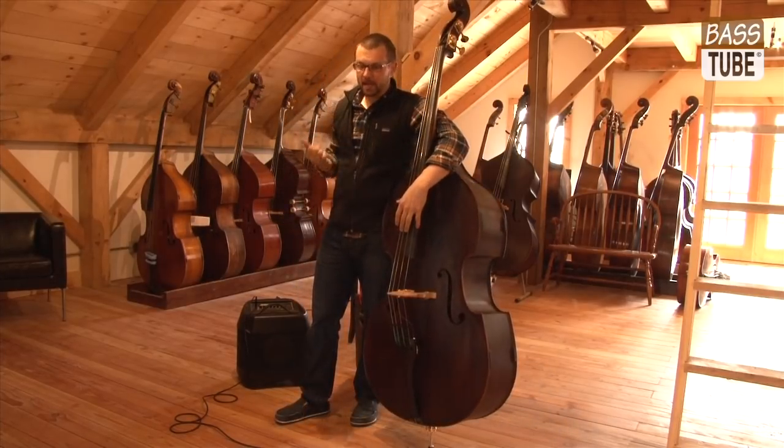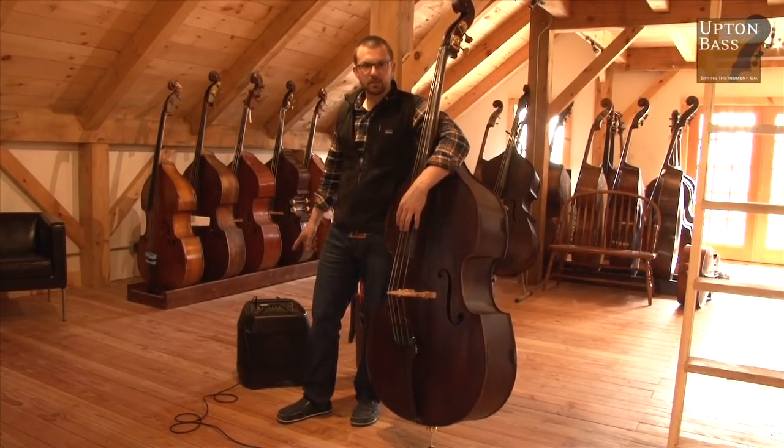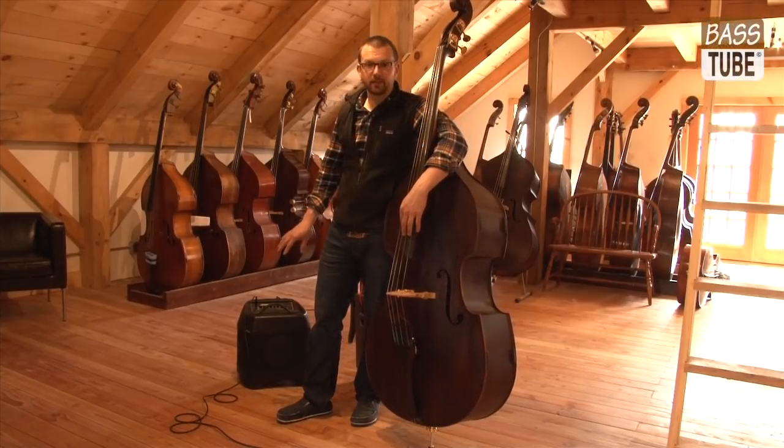I'm a guy that likes to put my amplifier behind me. If I go to a gig, I'm playing literally with this Acoustic Image Contra. I think this dates back to maybe 2002 or '99. This is old faithful for me.